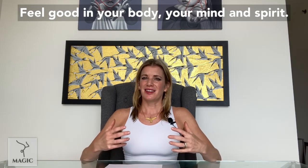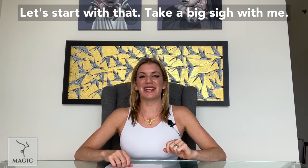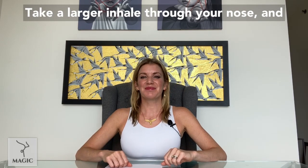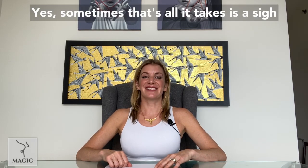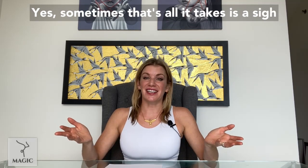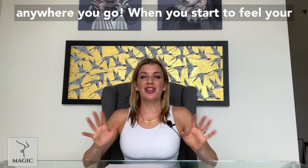Feel good in your body, your mind and spirit. Let's start with that. Take a big sigh with me — take a larger inhale through your nose and out your mouth. Sometimes that's all it takes is a sigh, and that's a little tip that you can take with you anywhere you go.